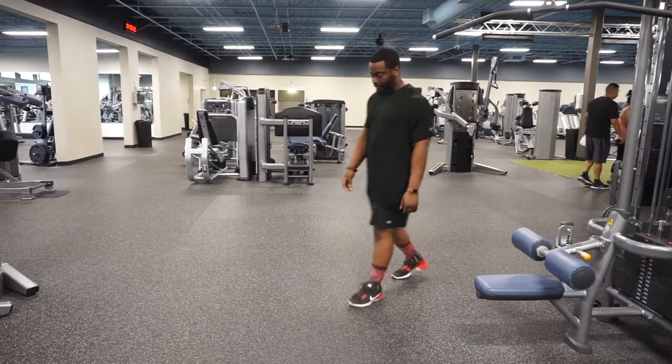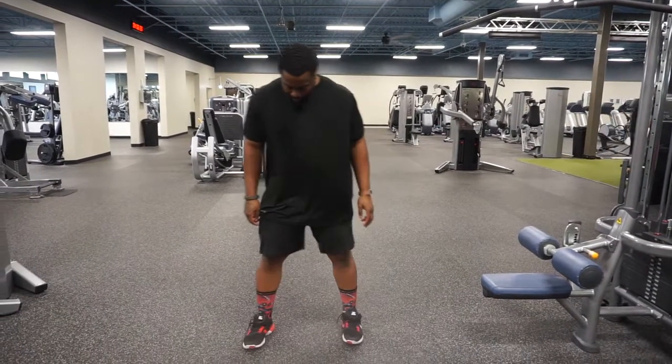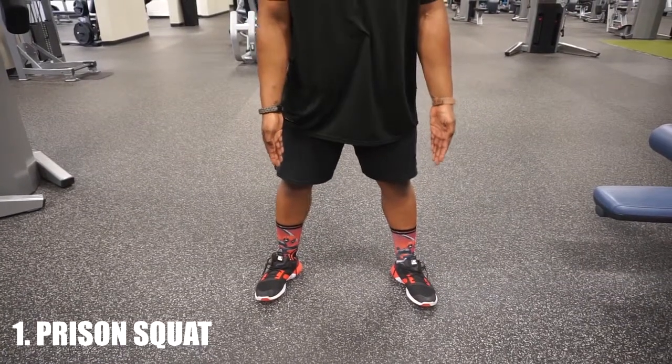What's good YouTube, you know who it is — your main man Smizz, aka your dancing personal trainer. I got five squat variations, let's jump into it. Number one, we got the prison squat.